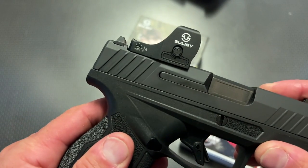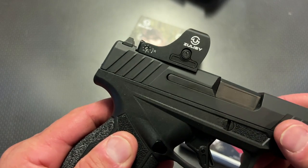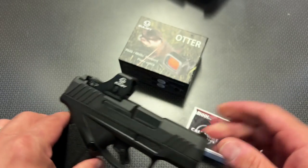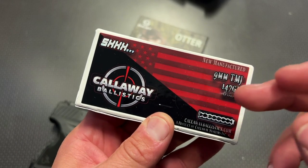This red dot also boasts up to a 50,000-hour battery life, shake-awake technology, and a ton of other features, which we'll talk about in a second. But before we do, I want to give a huge shout-out to Callaway Ballistics for sponsoring the ammo to help make this video.